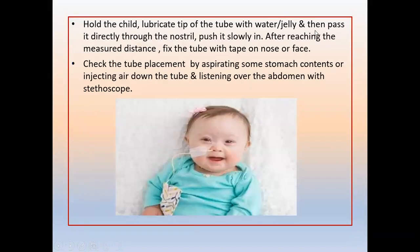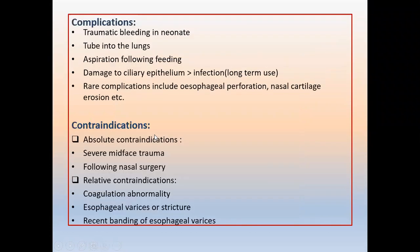Apply gel over the tube, then push it slowly and directly into one nostril, down to the posterior oropharynx, and down to the stomach. To confirm it is inside, first aspirate — if you get stomach content, you are in. If not, inject a little air and listen over the abdomen with a stethoscope to confirm placement.